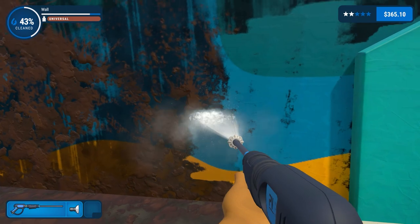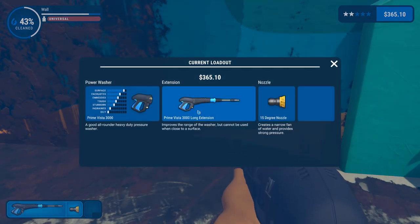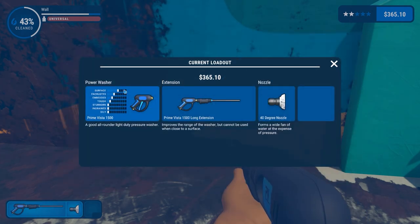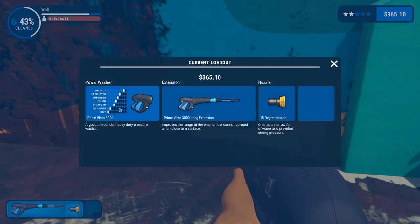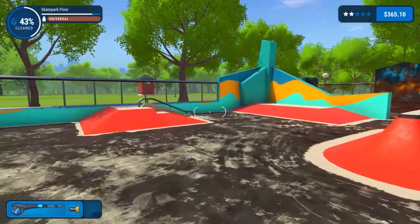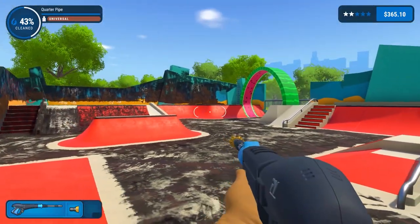On surface there's a couple extra pips on it - it's on things like ingrained and stubborn dirt we've got more control over it. I think we will leave it there for now. That's been a bit of Power Wash Simulator and the skate park - we're on 43% cleaned, which is more than I thought we'd get done.